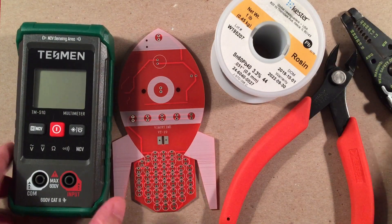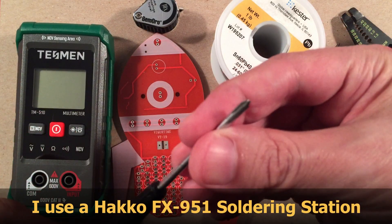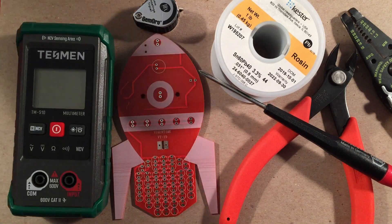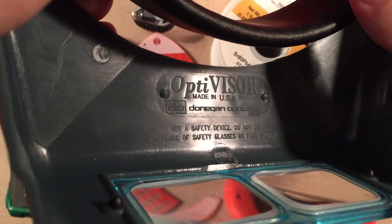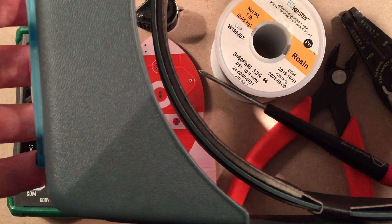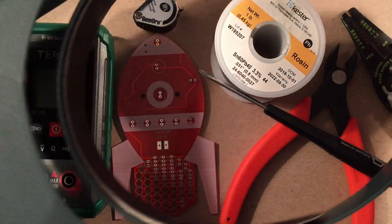You'll also need a Phillips screwdriver — mine is made in Germany. Last but not least, I like this Optivisor stereoscopic headset by Donegan Optical Company, made in USA. You can swap out the lenses and it sits comfortably on your head with an adjustable band. You can pivot it up and down, and stereoscopic viewing means no eye fatigue — really handy at the bench.